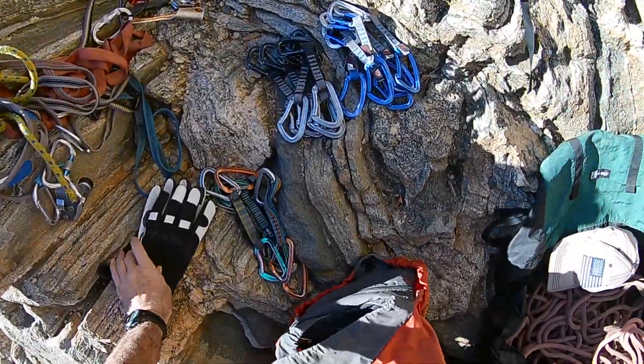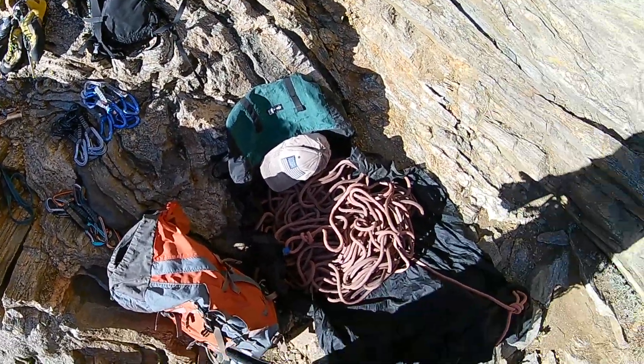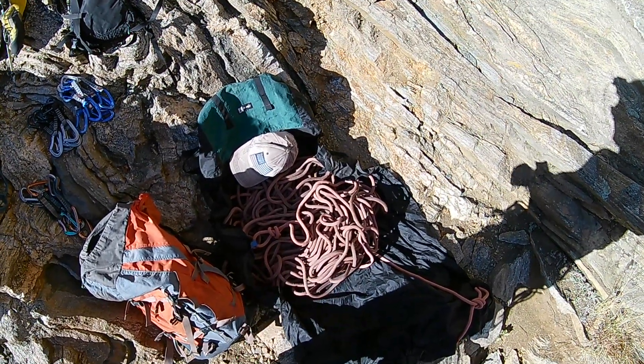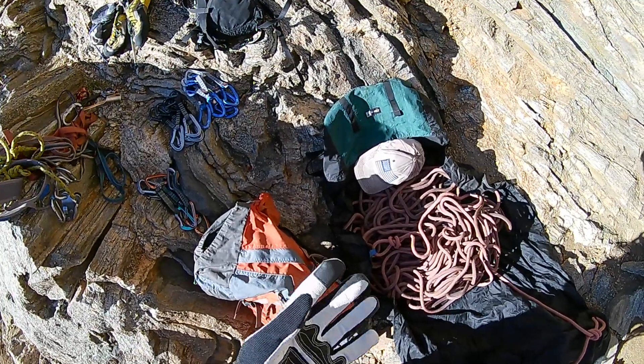Alright, I'm here in Clear Creek and today I'm going to show pre-racking for rope sport climbing alone — rope soloing sport lines alone.